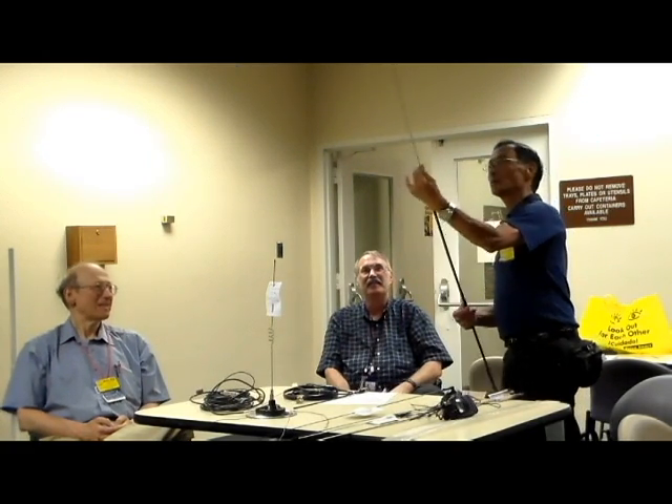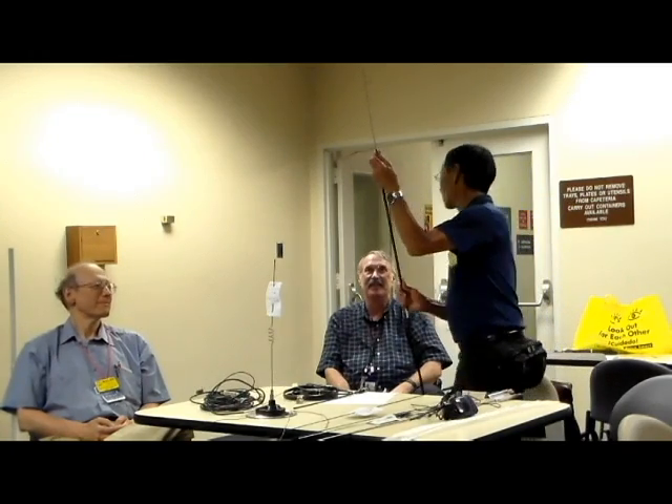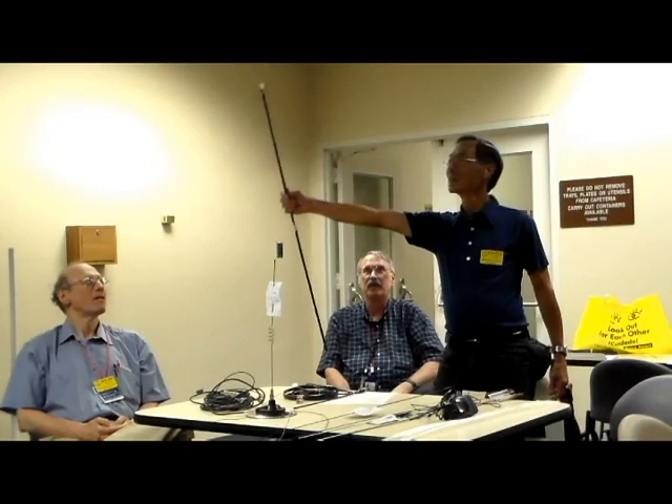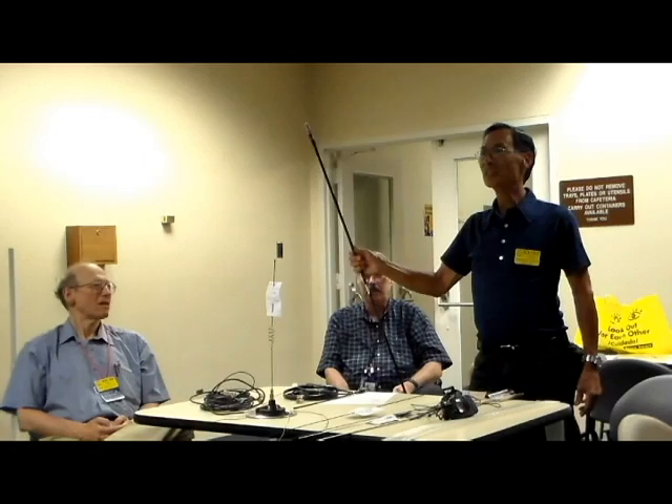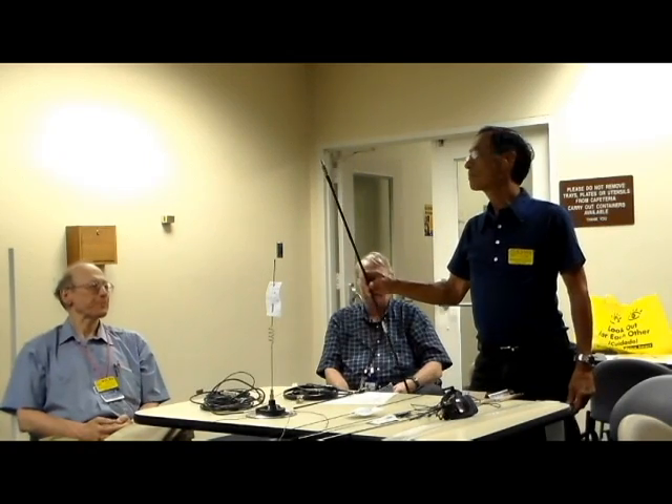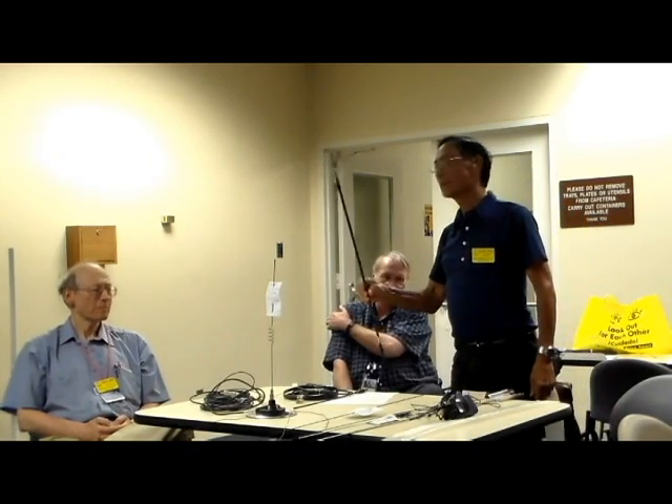Here's the next question: what band? It's a quarter-wave dipole. Ten meters — 28-something megahertz. And again, it's a 3/8-24 mount.